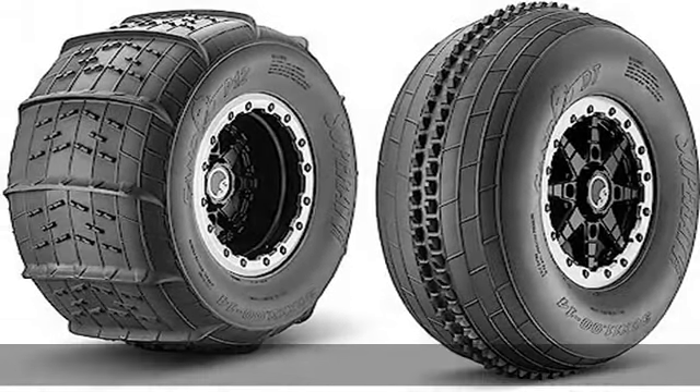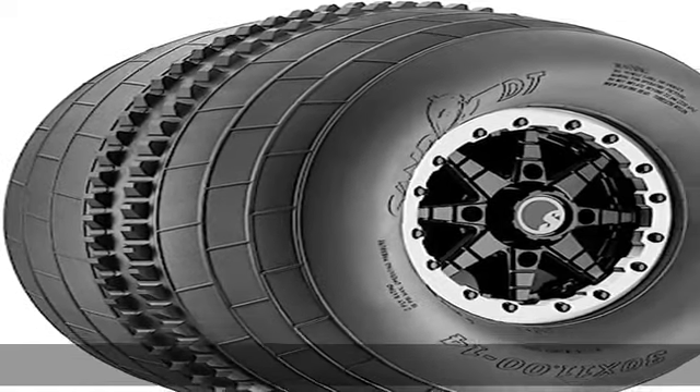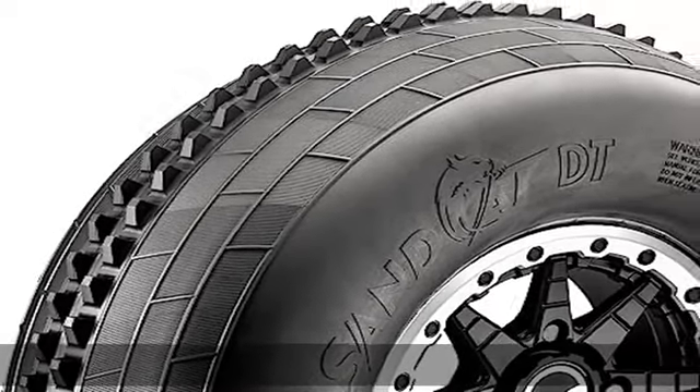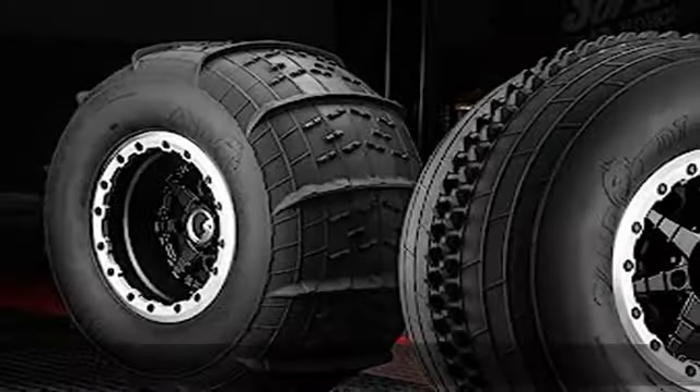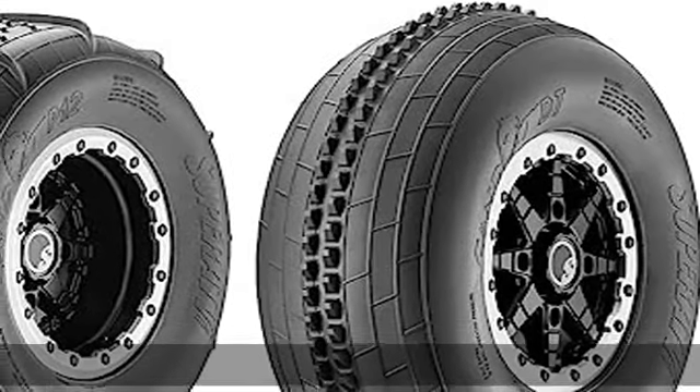SandCat DT front sand tires: the 9/16" tall ridge along the center line gives you predictable handling, while the staggered double lug design helps you grip when you switch to 4WD. The rest of the tire surface is textured to give you that extra bit of traction you need to get over the next monster dune.